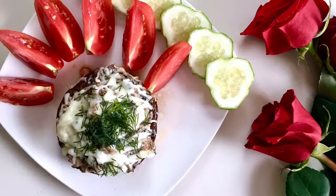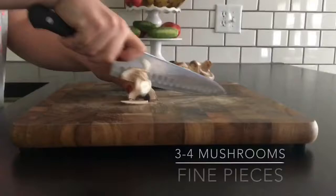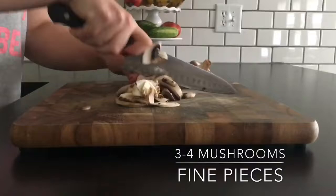Hey guys and welcome to Homemade with Katia. Today we're going to make stuffed portobello caps. I started off by chopping about three to four medium-sized mushrooms into fine pieces.